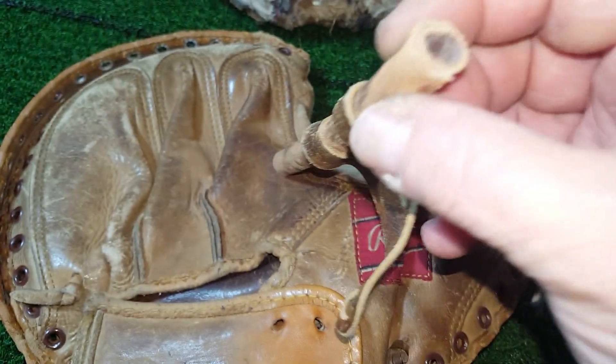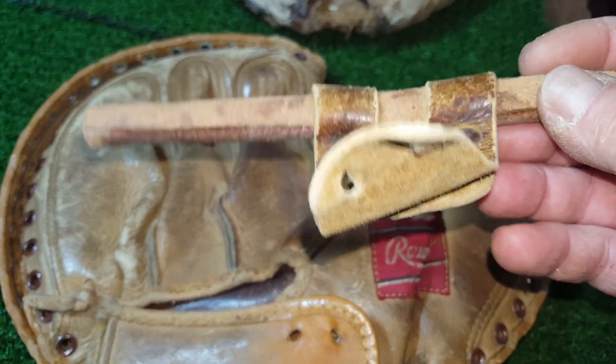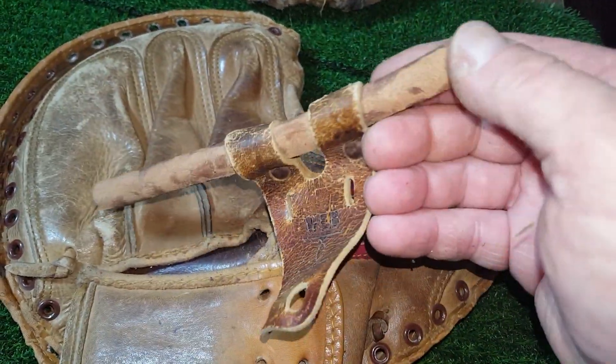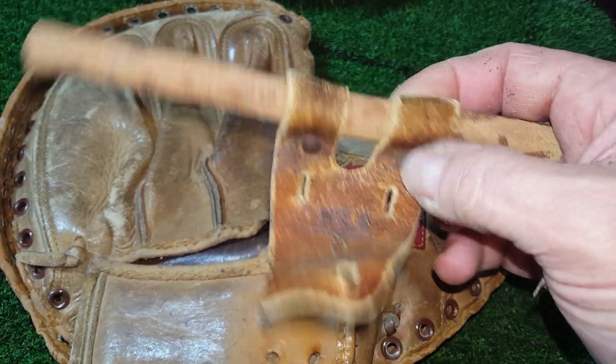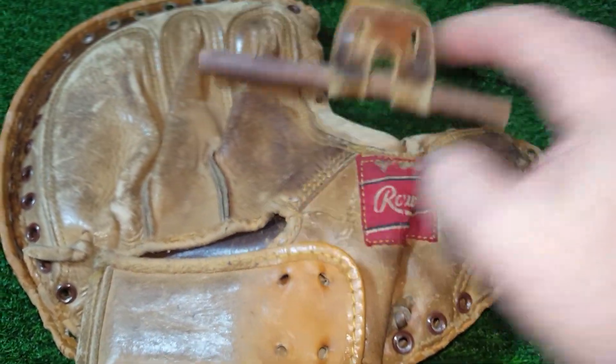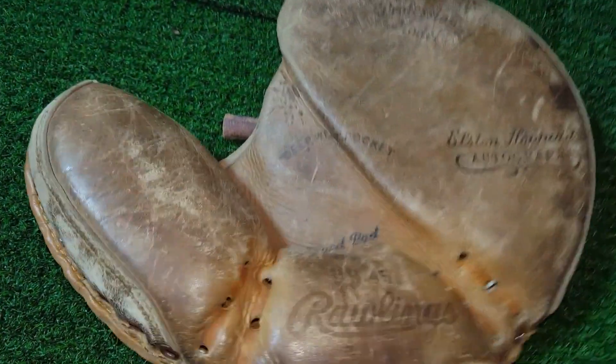I used it as my thickness guide — it was a little bit thinner — and just kind of worked this around. I'm going to have to pull it back out and clean it up and dye it, but it works pretty cool. I'm pretty tickled. I can cut it to length, so that worked out.